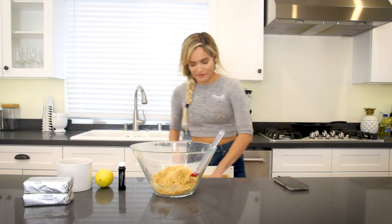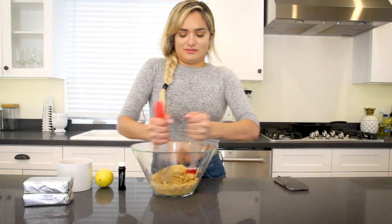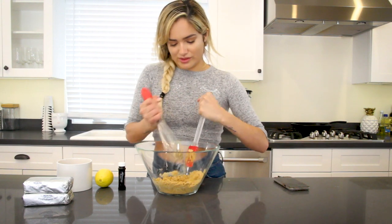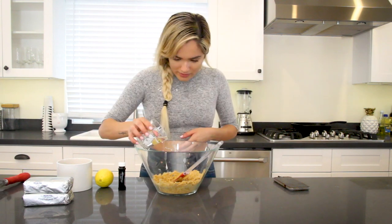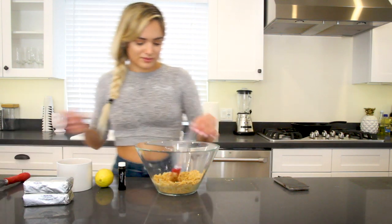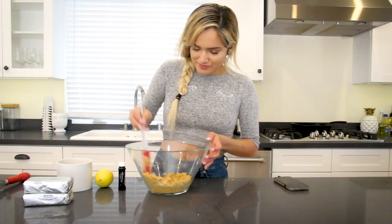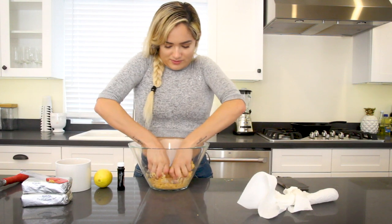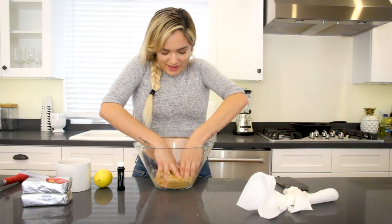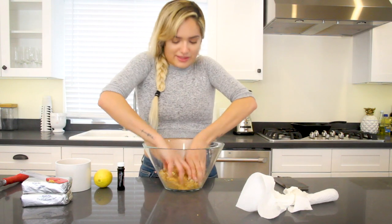We have a whisk — do you think that will do anything? This is totally working. I feel like I should add a little bit of water. Look at her improvising — she's a baker. You know what? It's time to use my hands. Don't be afraid to get dirty. It's like a food processor.